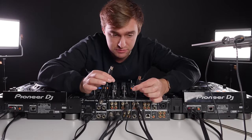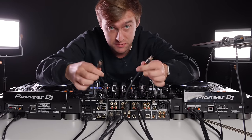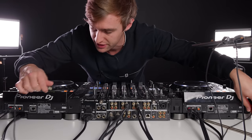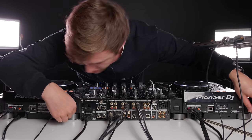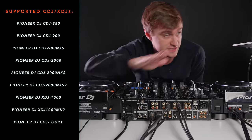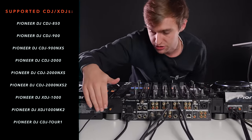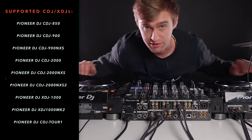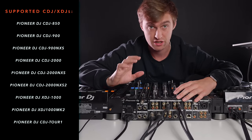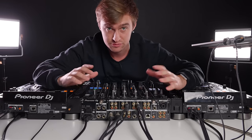Now, how to get your laptop plugged in. I have two USB cables here — the same USB cables you'd use for a controller. They just plug in one into the back of each CDJ and directly into the laptop. So that's what you want to do: one USB cable per CDJ, each going directly into the laptop. If you use multiple things on your laptop you might need a USB hub to plug everything in alongside hard drives and other peripherals.